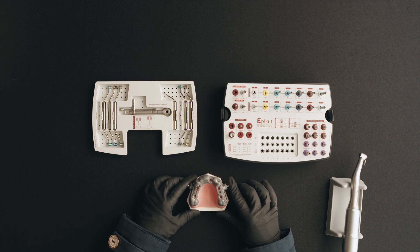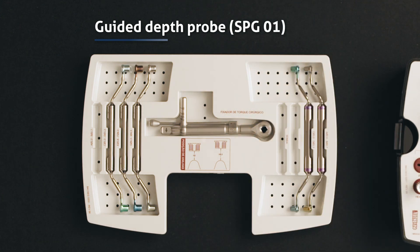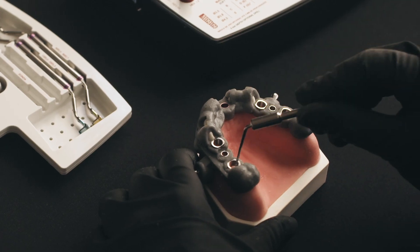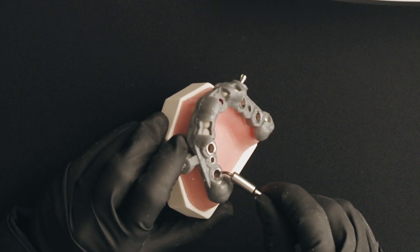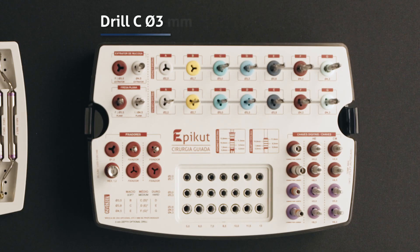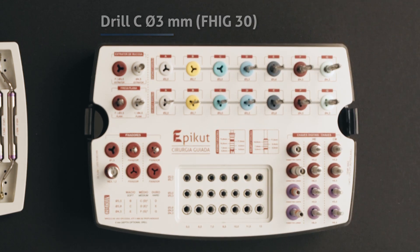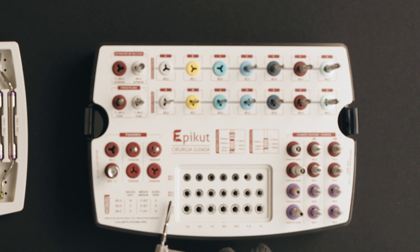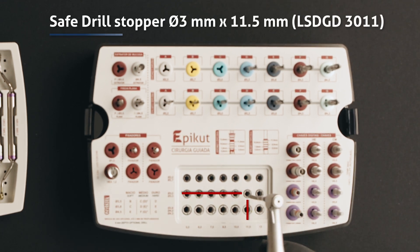If you have any doubts about the depth of the drilling, you can use the depth probe to verify it. If it's correct, go to the next drill, which is drill C, 3 millimeters diameter. Select the drill stopper for the 3 millimeters diameter and 11.5 millimeters length drill.